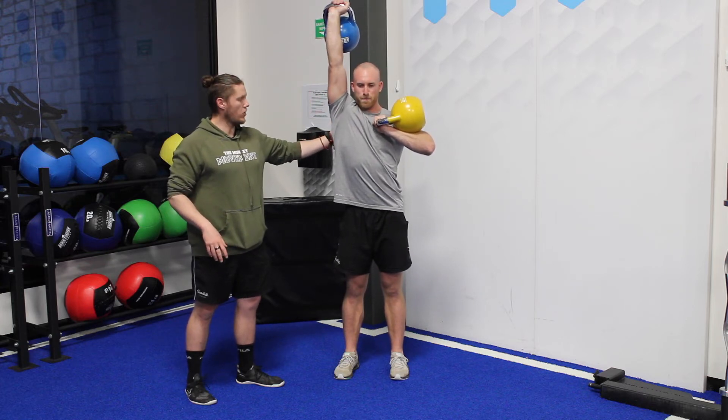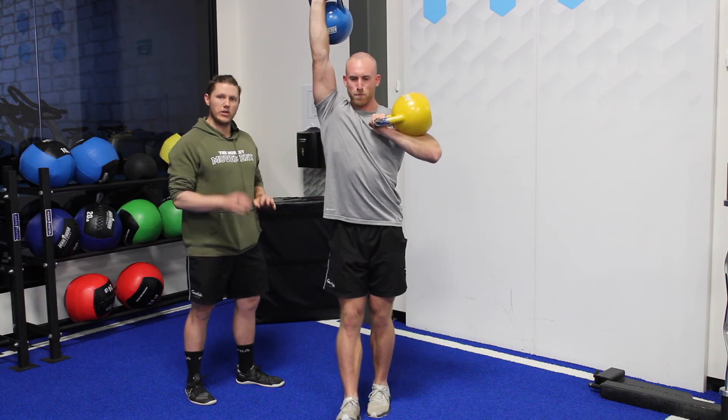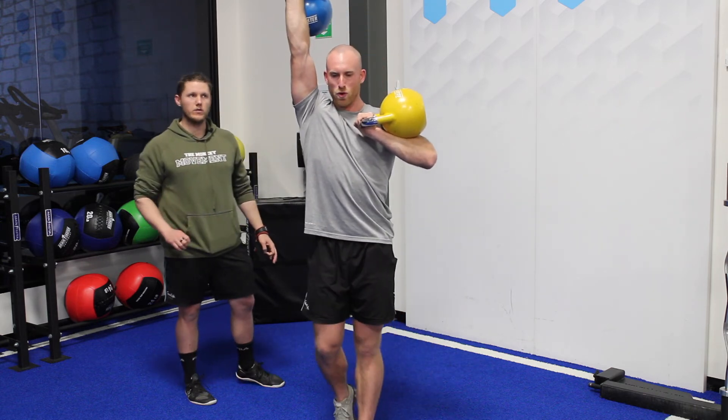We're stacking this shoulder against the ribs — we shouldn't be flared through here. From there, just walk perfectly. That's all I want to see.